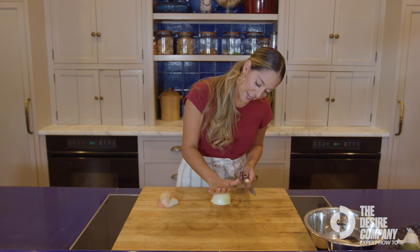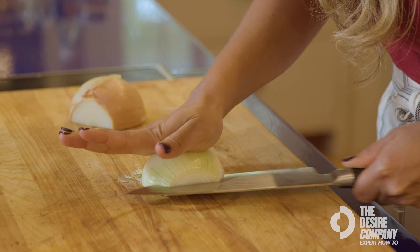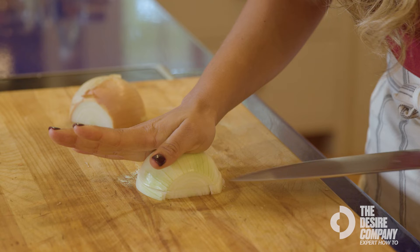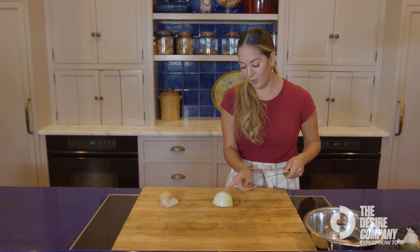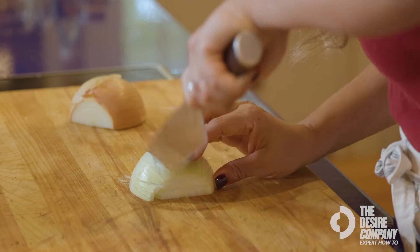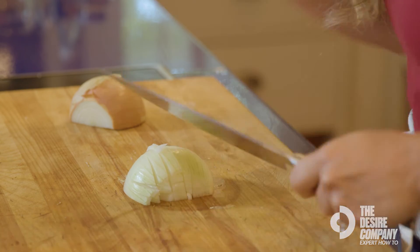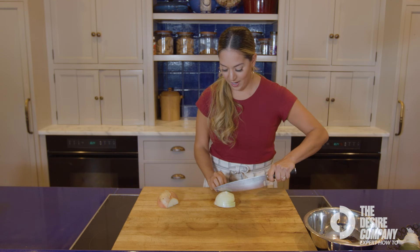Take your hand, lay it flat on top of the onion, fingers out once more. Make a few slices — you might need to put a little bit of pressure, but just be sure that you're going slow here just to be safe. Then we're going to make a few slices this way. Make sure you watch your fingers — keep your fingers in a C so your fingertips are out of the way of your knife.